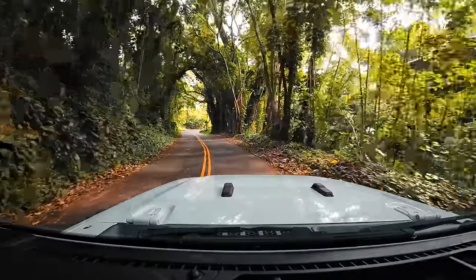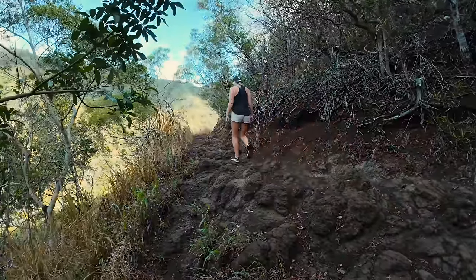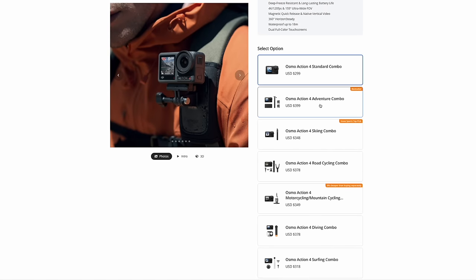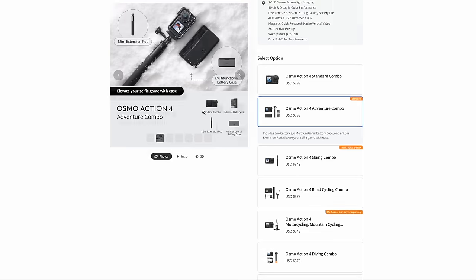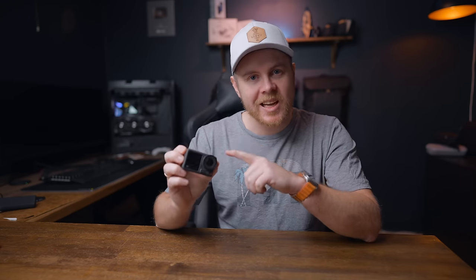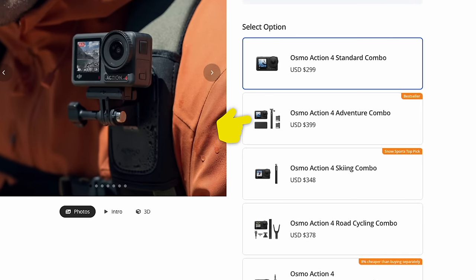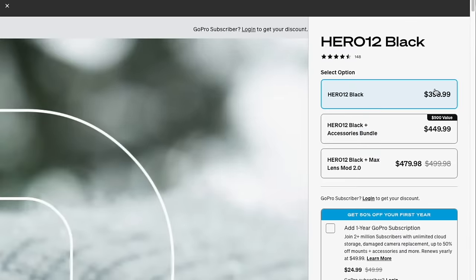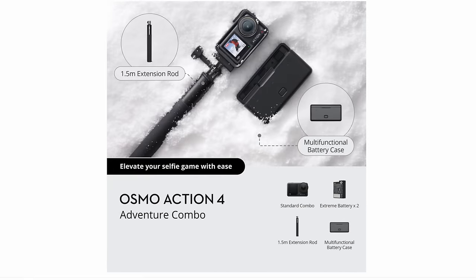One of the things I really like about the Action 4 is the simplicity and how easy it is to use. You barely need any accessories to get started, and if you grab the Adventure Combo — which includes two extra batteries, a charge case, and a selfie stick — you can just charge the batteries and you're ready for your next adventure. At the time of making this video, the Action 4 Adventure Combo has the same price as the GoPro Hero 12 standalone. So with the Action 4 you get a much more reliable camera with three batteries, a charge case, and a selfie stick, all for only $400 — a no-brainer.